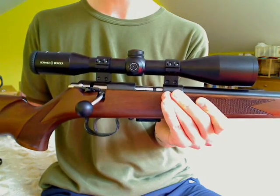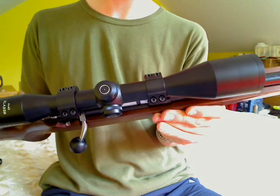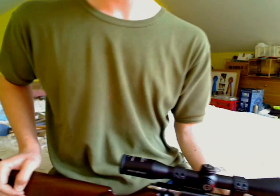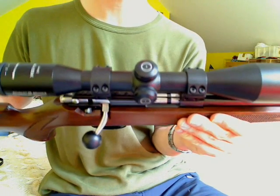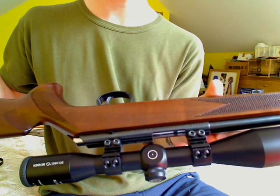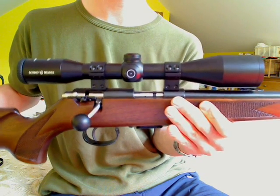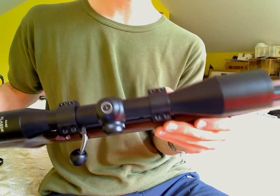It's a brilliant, brilliant piece of glass. It is really, really good in low light. You can see as well or better with the scope from basically dusk until darkness. I've had a cheaper scope on my air rifle which kind of gave up the ghost when it got dark, but this is really good.